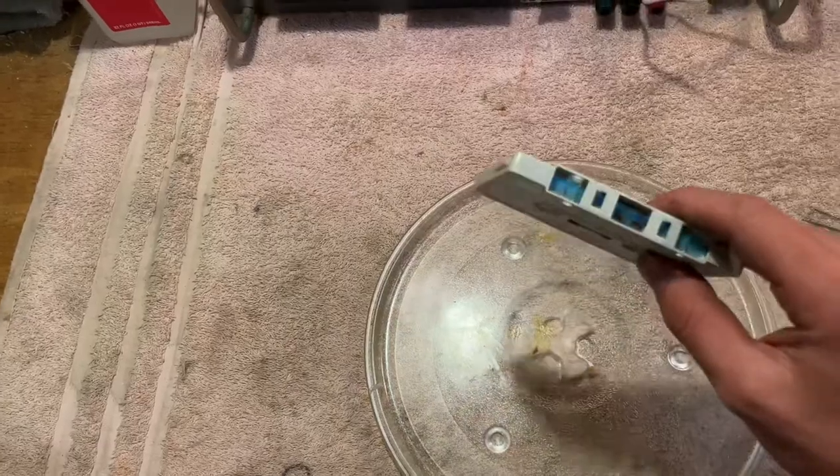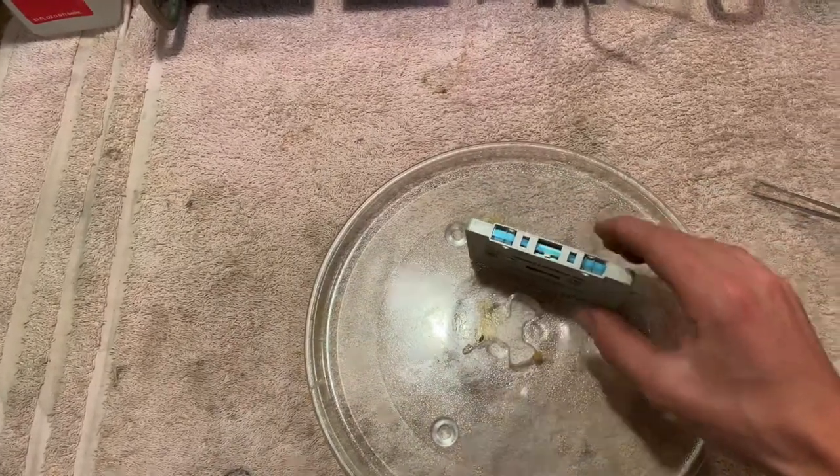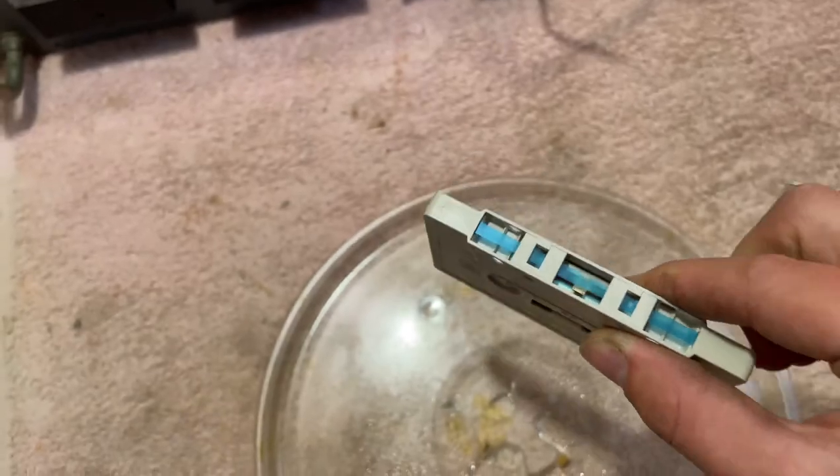There are plenty of ways of reattaching them, but in this video I'll show you how I do it. First, what I like to do is rewind it all the way so that I'm not damaging the tape when I pull it out, because I need to get the tape out of the way.